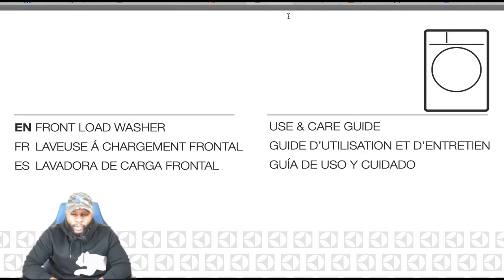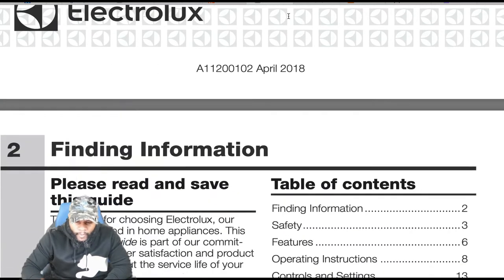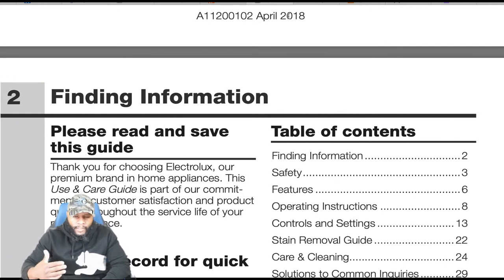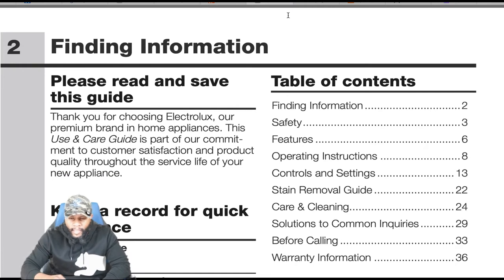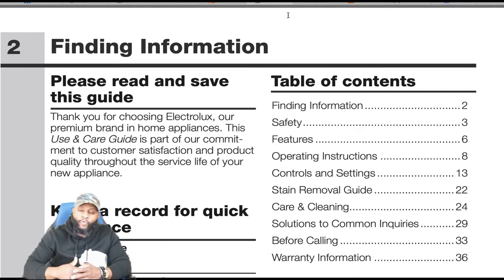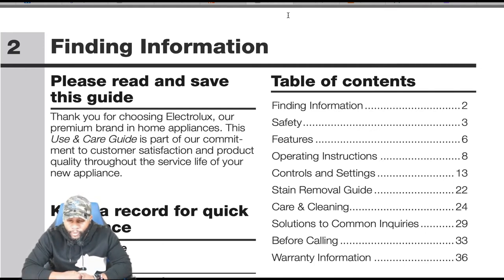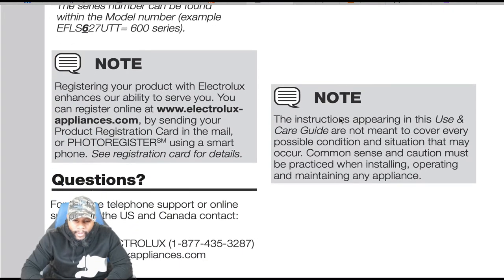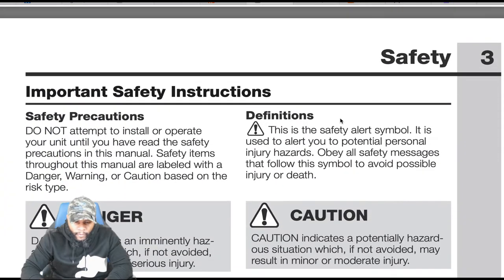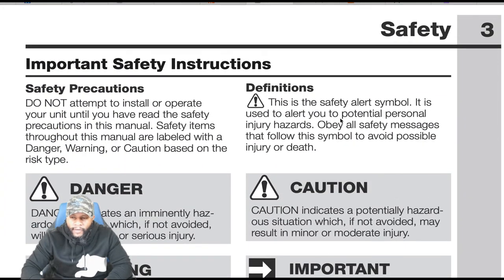Looking at the user guide's table of contents: finding information, please read and save these guidelines. The table of contents covers safety features, operating instructions, controls and settings, stain removal guide, care and cleaning, solutions to common inquiries, before calling, and warranty information. Always remember to put your model and serial number inside the owner's manual.